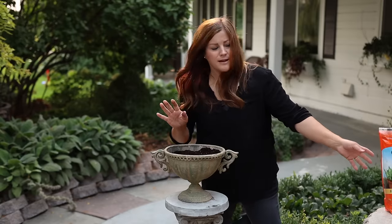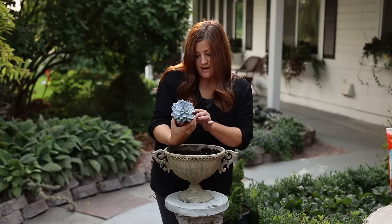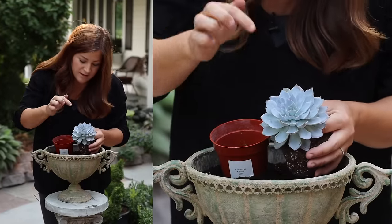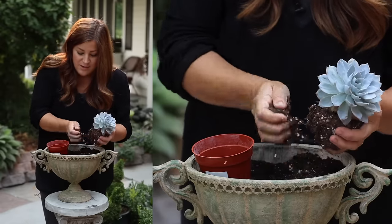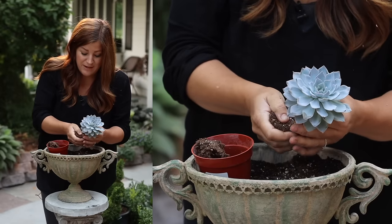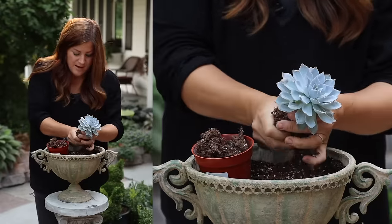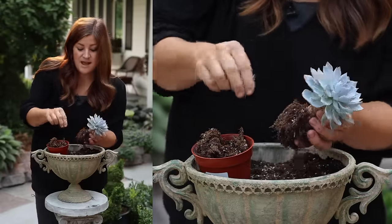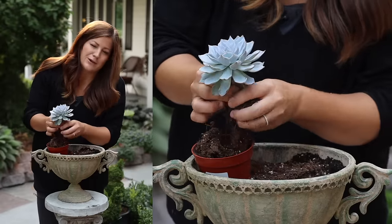I'll show you what I do with the first succulent here. This is an Echeveria peacock eye — it's beautiful blue with kind of a neon, almost pink around the edges of the leaves. So I'm going to take off a lot of this soil. I know it looks kind of drastic, kind of flipping soil all over the place. But succulents — honestly, I could take every single root off or just cut the stem and pop it in here if I wanted to. But it's nice to have a little bit of an anchor.